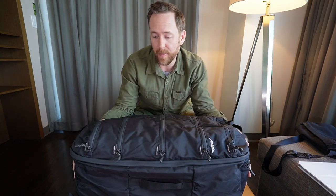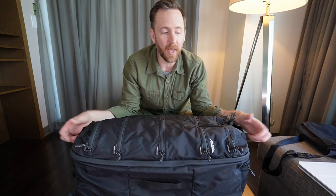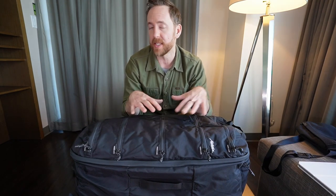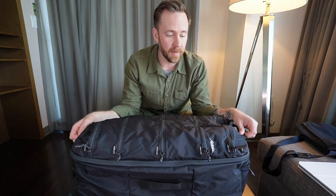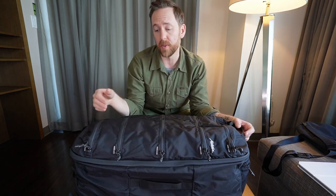That big open extra bottom compartment could be really useful for travel. If you're going on a beach vacation, you have your snorkel and fins — those could go in that compartment and they wouldn't be getting sand and salt water along with all your other clothing. You've got runners, you've got hiking boots, even dirty laundry — that could all go in that bottom compartment. It's just really cool to have that segmented from the rest of your clothes, built into the organization of the backpack itself.